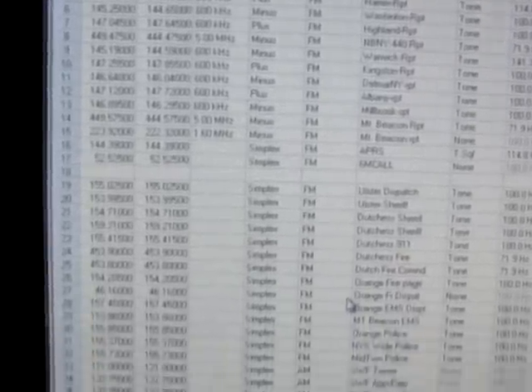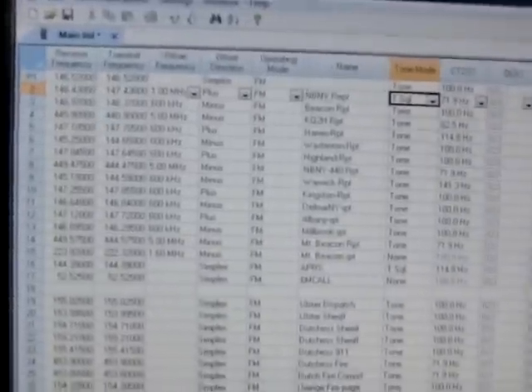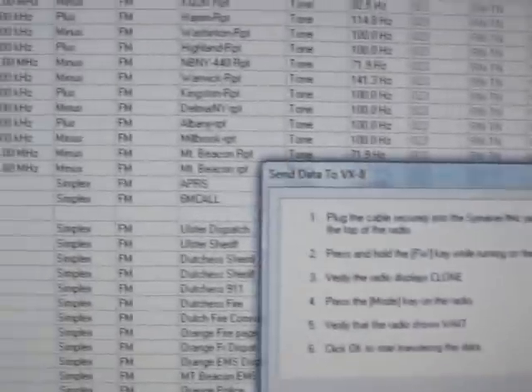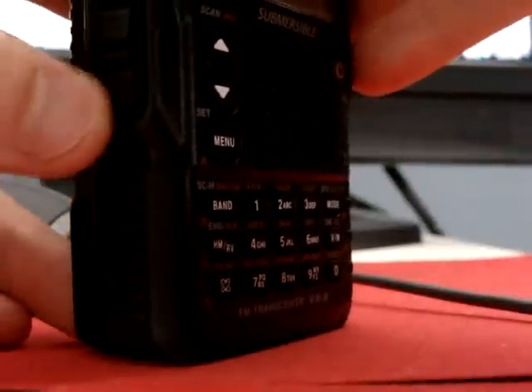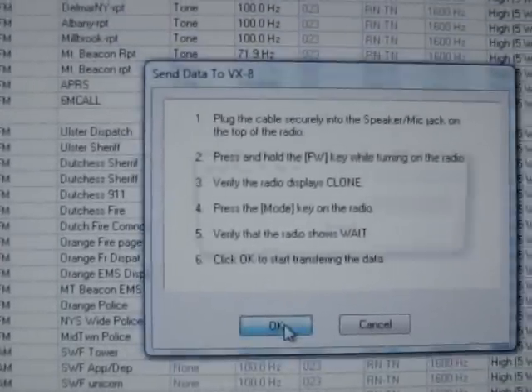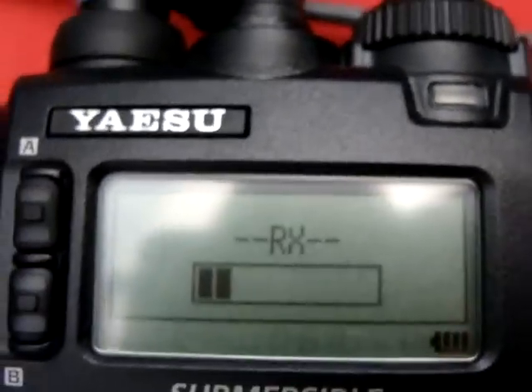Now we have our entire list entered in and we're ready to upload. Go to Communications, then Send Data to Radio. We get the instructions on screen again — press the side button and the power button as we turn on. Now it has entered clone mode. The instructions say press Mode, so press Mode. It's now saying wait, and once it says wait, go ahead and press OK. Now we are receiving the data on the radio.